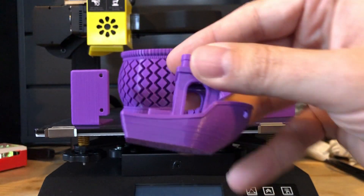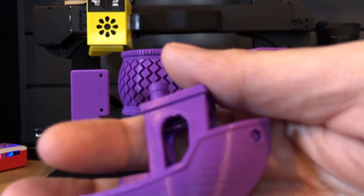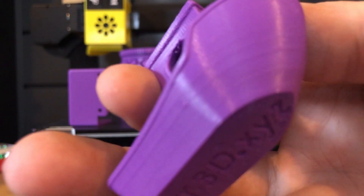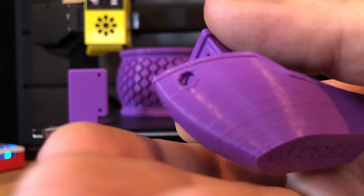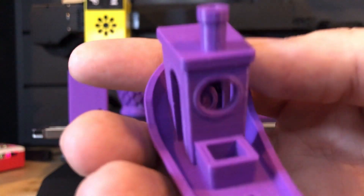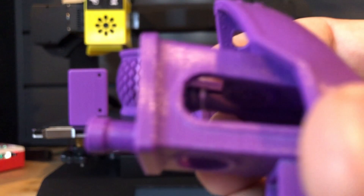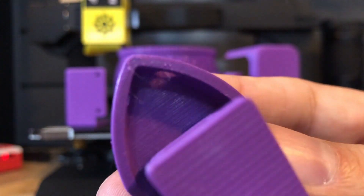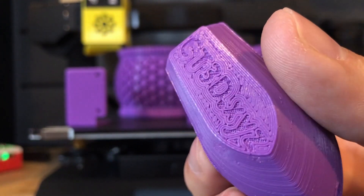And of course I have to do the benchy test. This is a 0.2 layer height — usually I do 0.12 — but it still came out quite well. It's definitely not my worst benchy and not my best benchy either. You'll see there's some over-extruded extrusions on the hole there. But overall I say this is pretty darn nice. There is some stringing inside, but for just a basic Cura profile that I did, it came out rather nice. Everything's pretty legible.